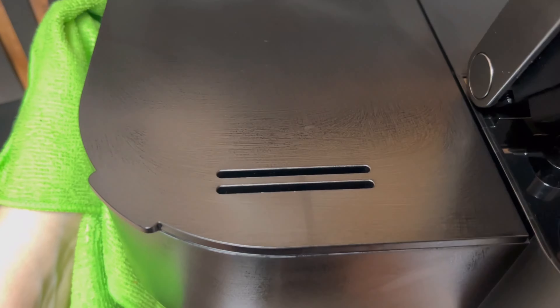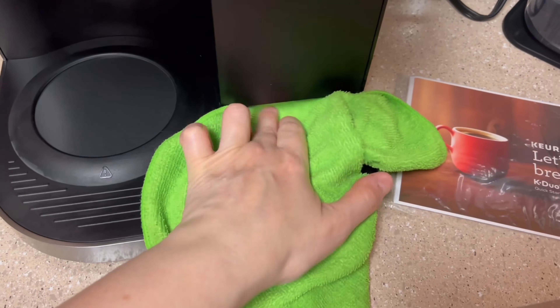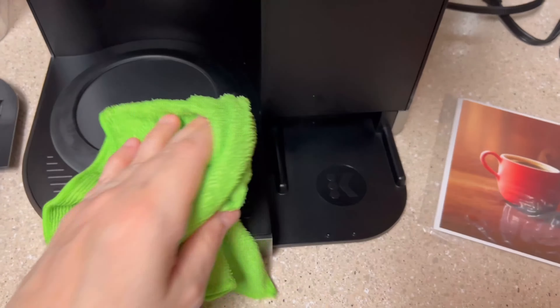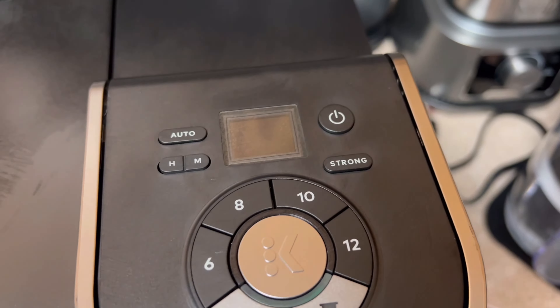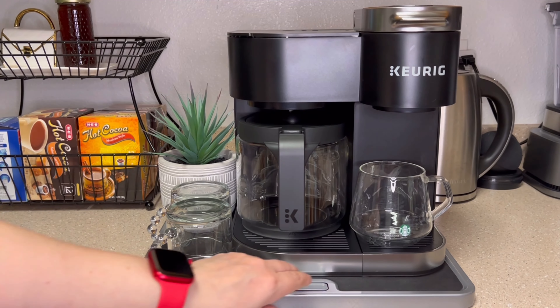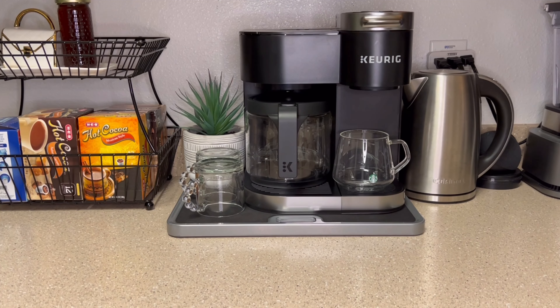After completing three rinse cycles on the carafe side as well as three rinse cycles on the K-cup side, you'll want to go ahead and wipe down all of the removable parts and replace them back onto the machine. That completes our video tutorial on how to clean and descale your Keurig K-DUO.